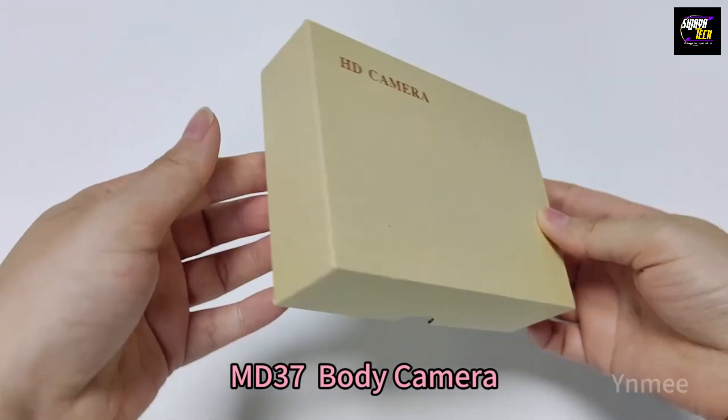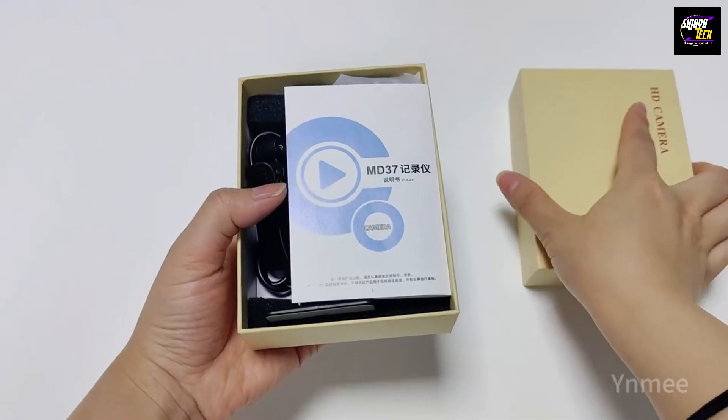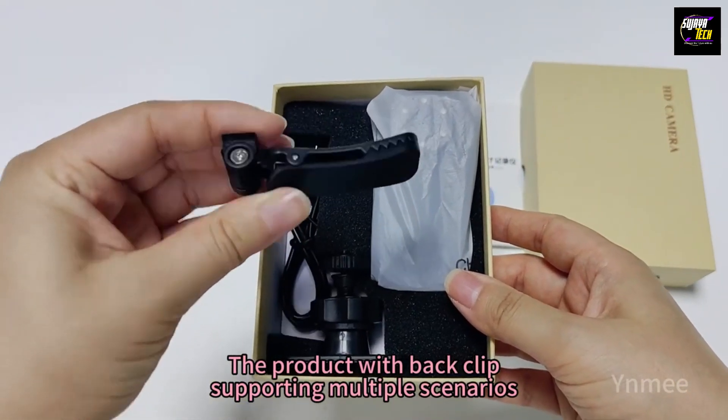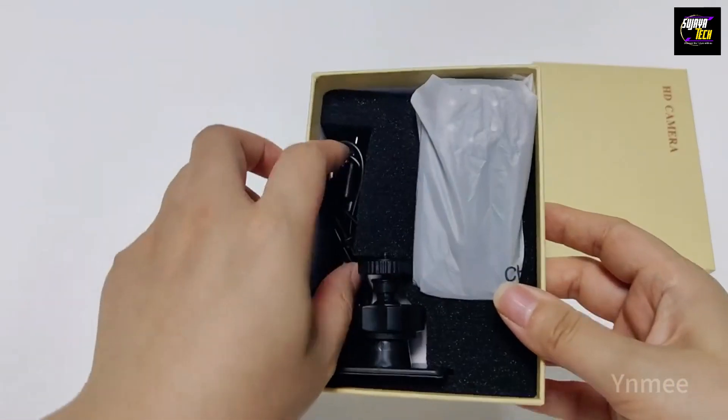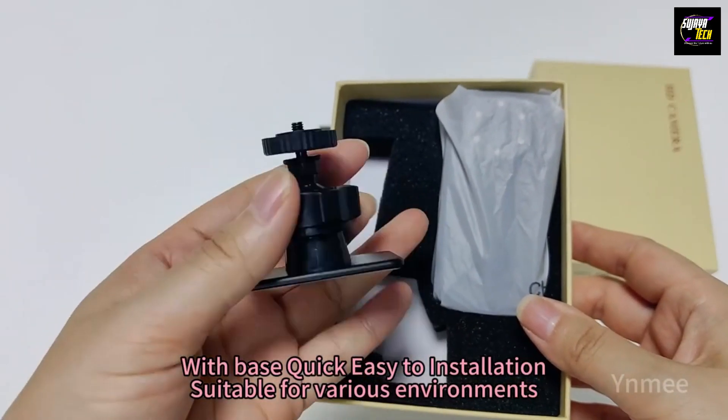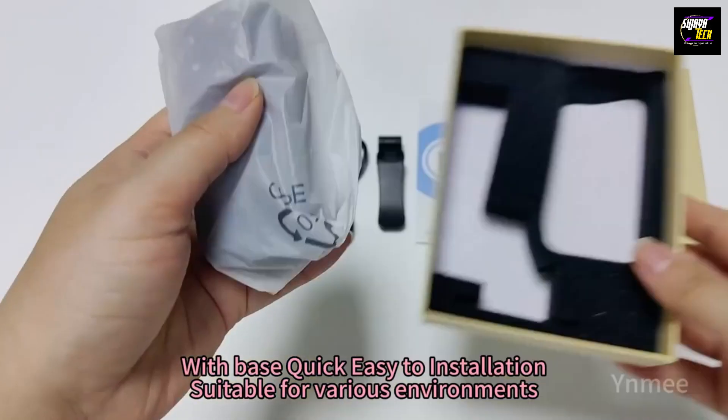MD-37 body camera. The product features a back clip, supporting multiple scenarios. With a quick and easy tool installation, it is suitable for various environments.